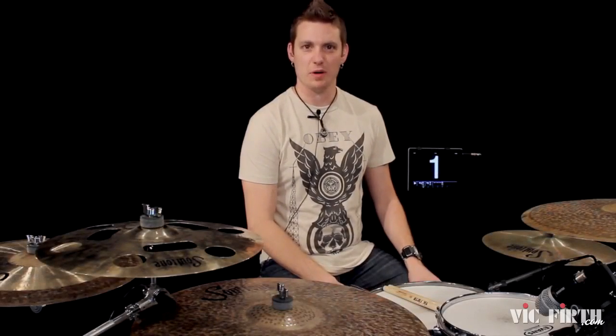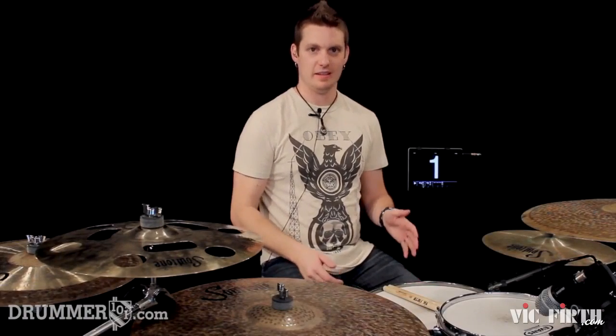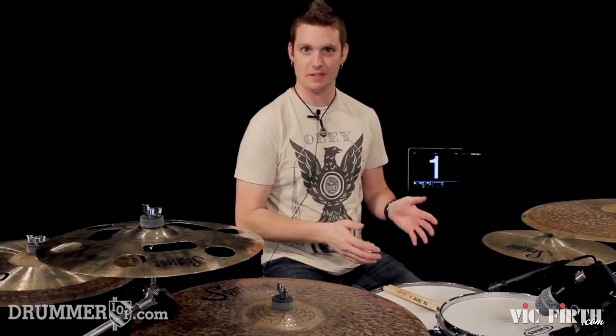Hey, what's up guys? Kevin Prince here from Drummer101.com, and in this lesson we're going to be working on taking the halftime shuffle and playing that in 6/8 time signature.